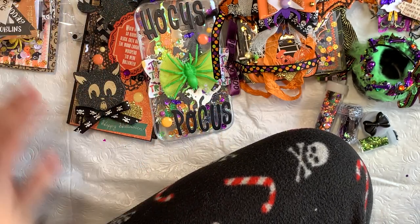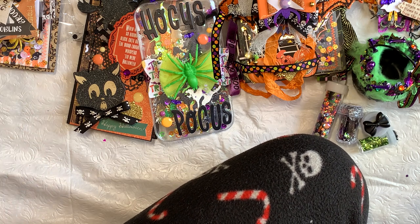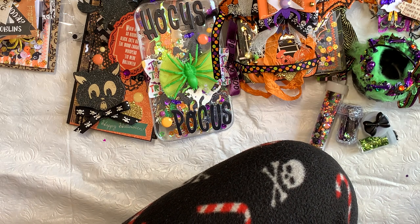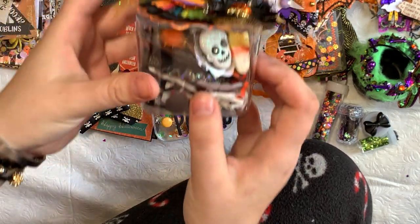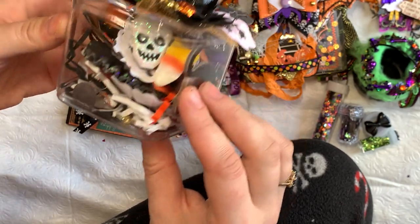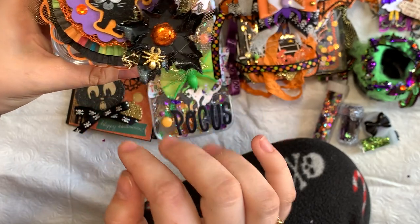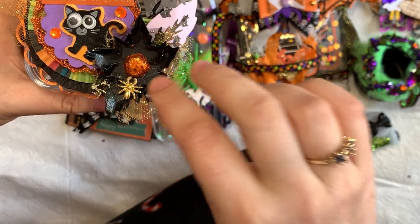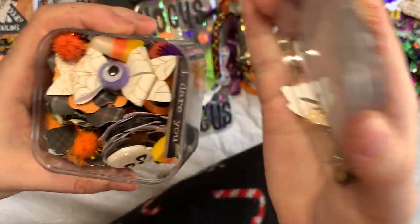Those are the main Hocus Pocus themed pieces. Some other handmade pieces going in the swap: I made a little embellishment cube using containers from Michael's. I have a rosette on there, one of the Halloween poinsettias, some spiders and leaves — one of my spiders fell off so I'll have to reglue that. It's just full of a bunch of different goodies.